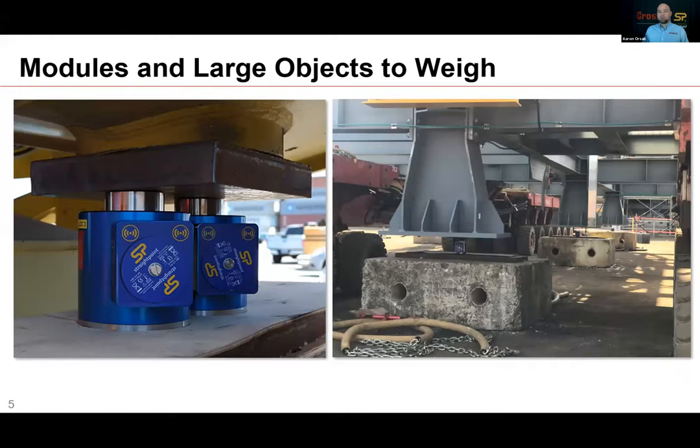Here are a couple more photos of large pipe modules and objects to be weighed. On the left side, you'll see two compression cells used under one point — this is an acceptable practice. Those look to be about 100-ton compression cells each, so they probably expected 150 to 160 metric tons of force at that one point. They put two 100-ton compression cells there, giving them 200 tons of capacity. In the InSight software, the customer just needs to enter the X and Y coordinates of both compression cells, and the system will account for them being right next to each other.